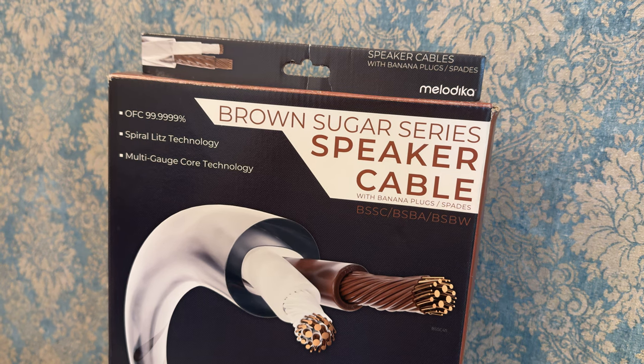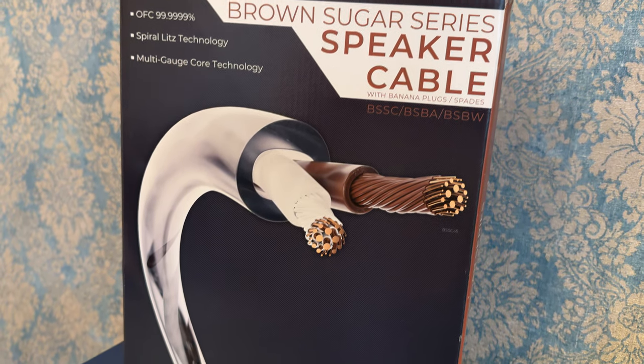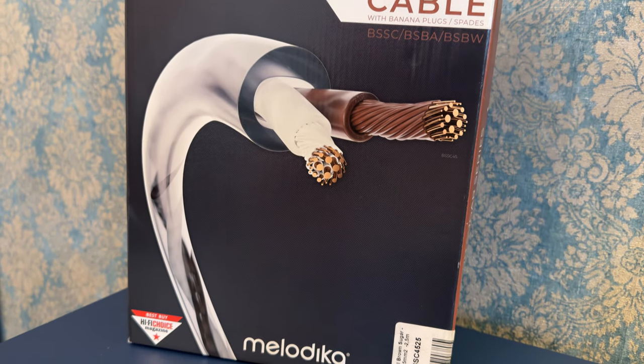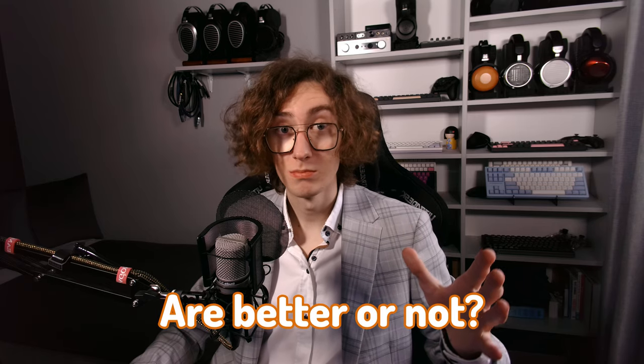Recently, I reviewed the BSSC-3300 series cables from Melodica. It's a great time for an upgrade — the BSSC-4500 is a higher tier model with a thicker diameter, more copper in it, lower resistance, and around 50% higher price tag. Let's see how it performs in comparison and whether higher gauge speaker cables are better or not.